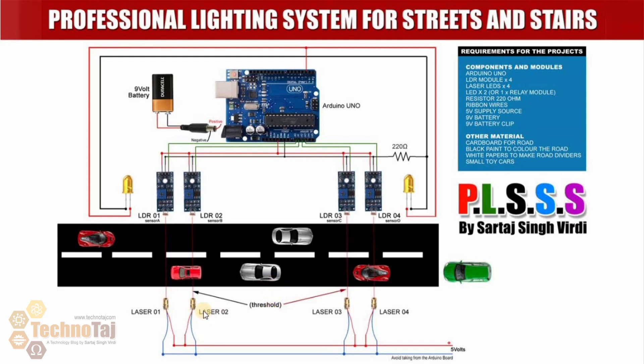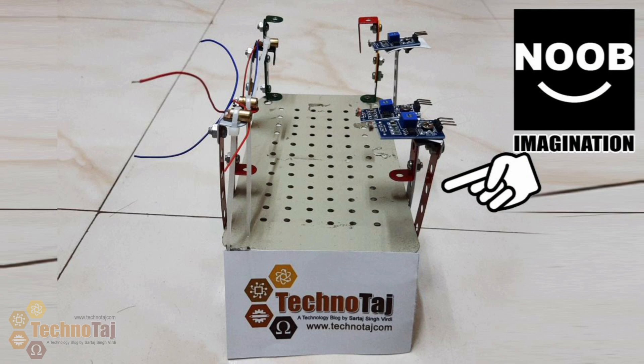The most difficult part of this build is aligning the lasers precisely with the LDR sensors. You need to set each laser carefully so it hits its corresponding LDR. I will show you the alignment process and explain the various tricks I used to get them set up correctly.